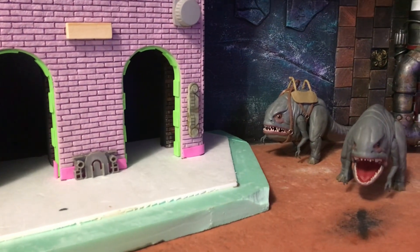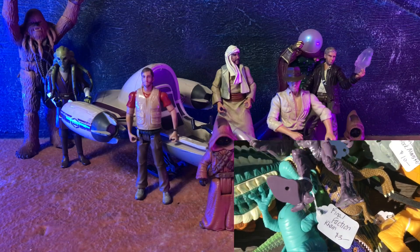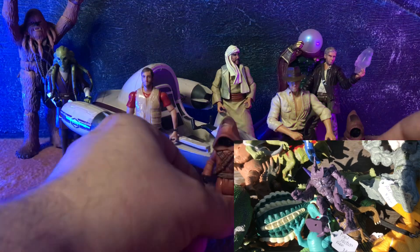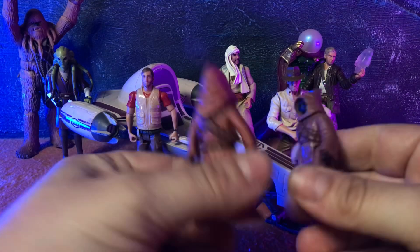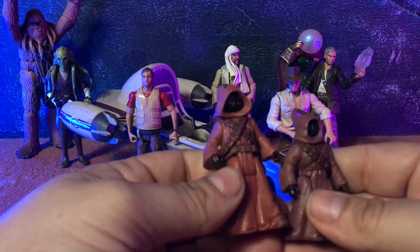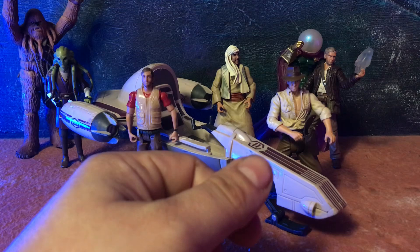Yesterday, I went to a flea market in upstate New York, and they had some crazy prices — $3 for a Final Faction Karn toy. I could walk in and buy three of them at the dollar store. This whole lot here was $20. I kept myself to a budget, and I managed to get two Jawas, which are great. I like that one is shorter than the other; it gives me the opportunity to have some diversity in my little Jawas around the shelf.